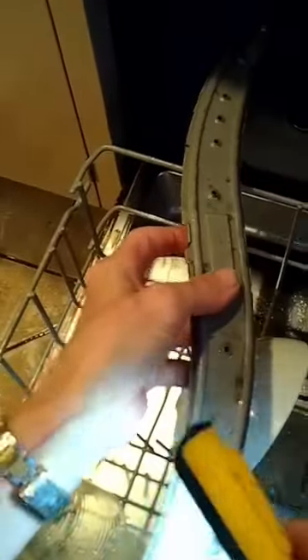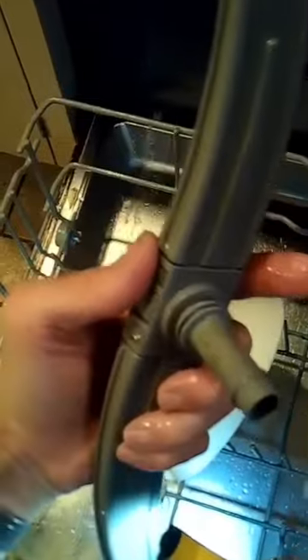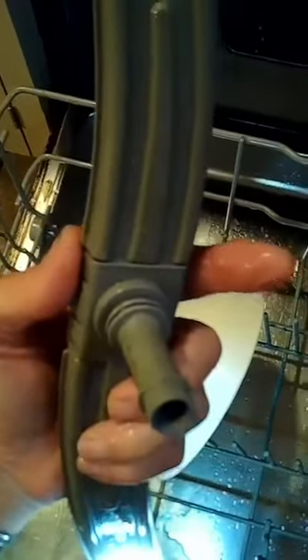We just lift the lower spray arm out. We're going to look at these holes and make sure that there's no obstruction. On the bottom there's a couple tiny holes too — you want to make sure that there's no food caught in there. If there is, you can just grab it and pull it out with a pair of needle nose pliers or tweezers.